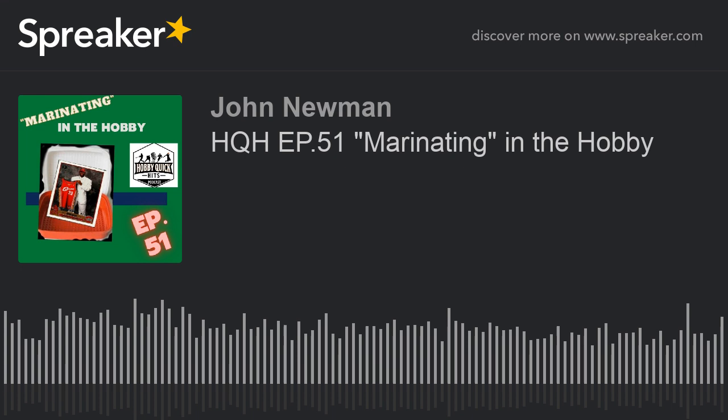It's time for Hobby Quick Hits, a sports card podcast where we tackle the hobby's hottest topics in depth to help you navigate the sports card landscape and enjoy the hobby we all love. Here's your host, John Newman.